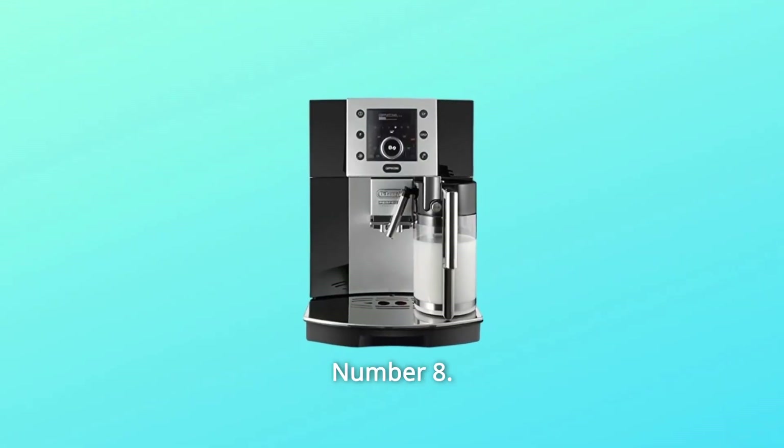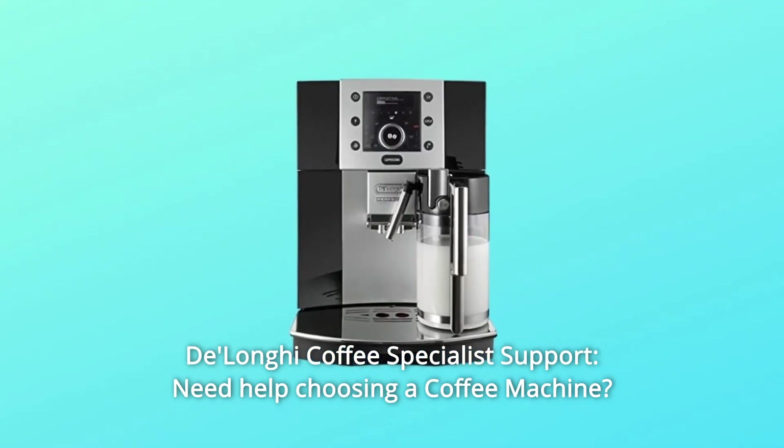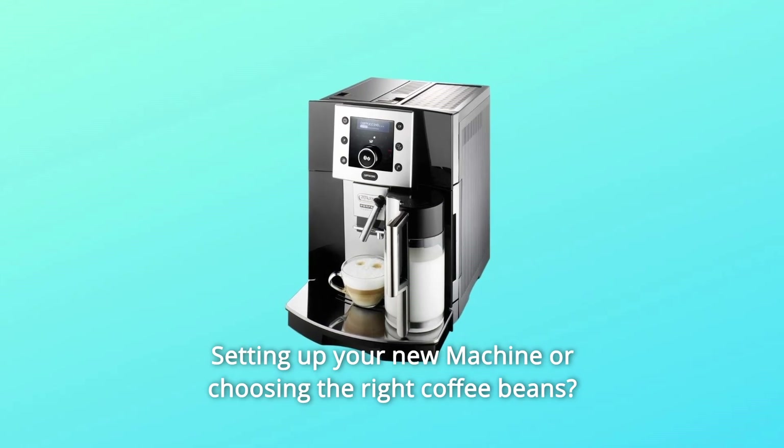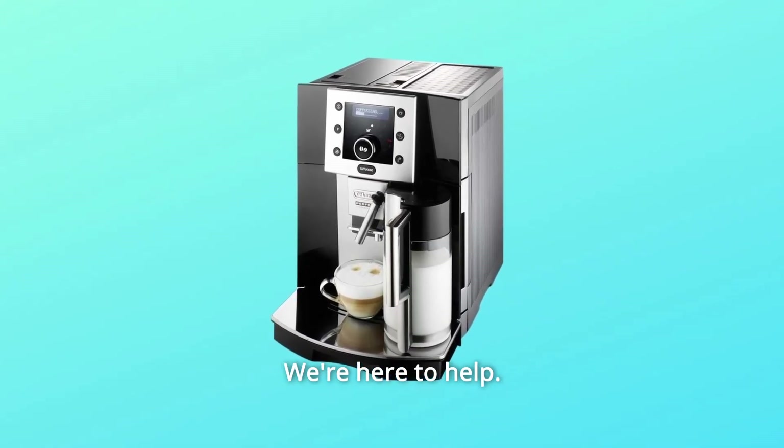Number 8: DeLonghi Coffee Specialist Support. Need help choosing a coffee machine, setting up your new machine, or choosing the right coffee beans? We're here to help, and so much more.